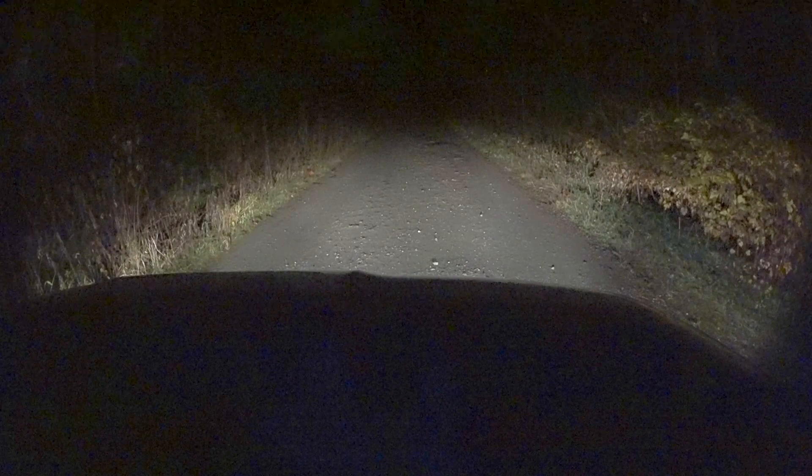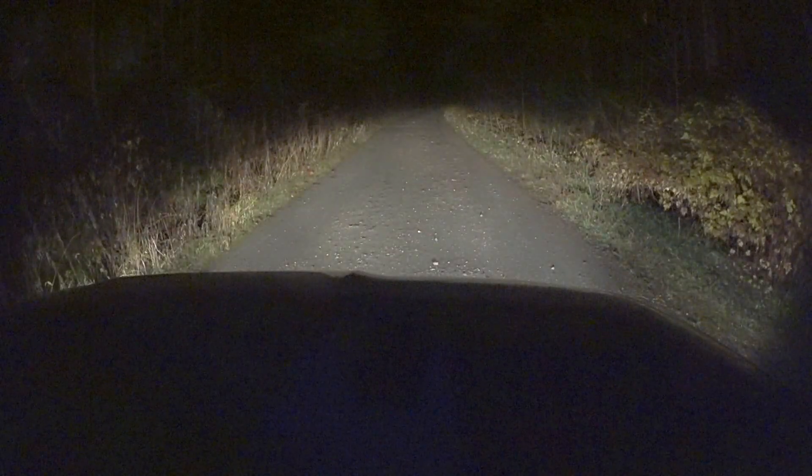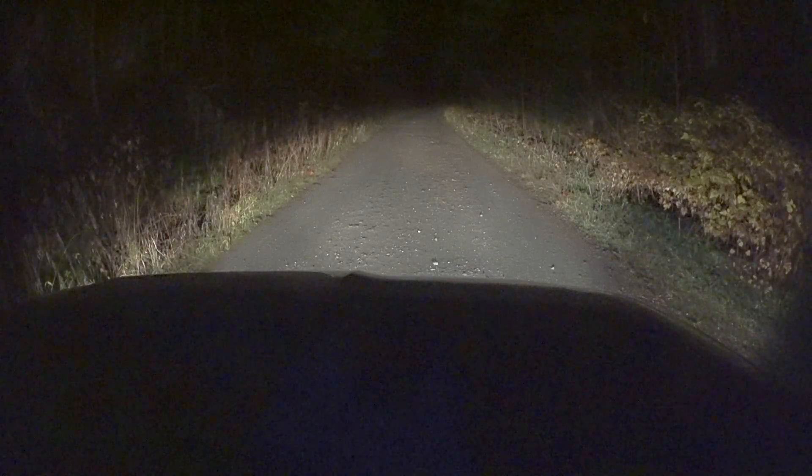Here is the low beams. Here is the high beams. And here is the fog lights. And here's me just kind of toggling between them before I head out.